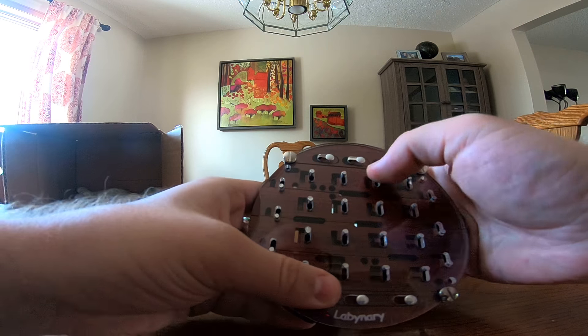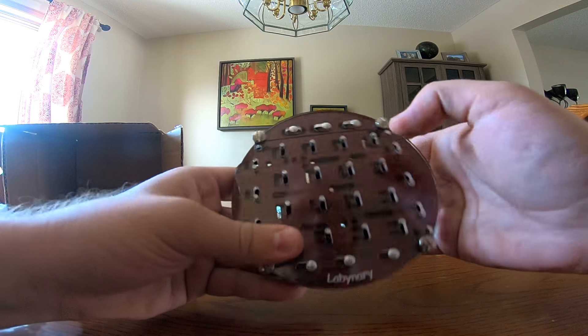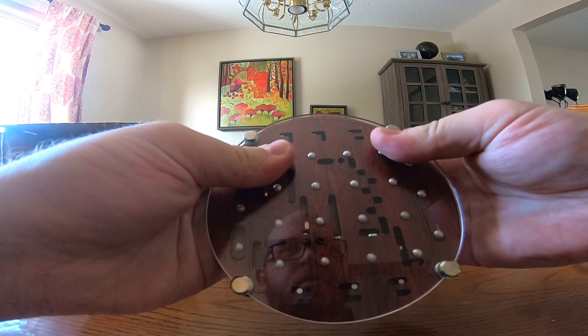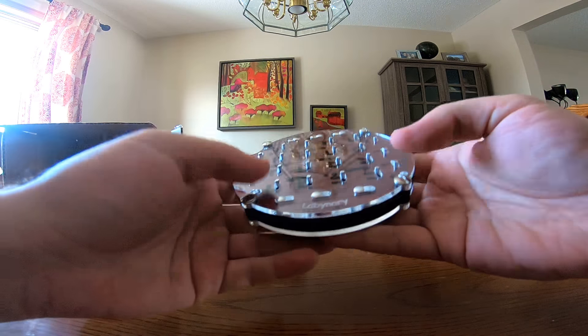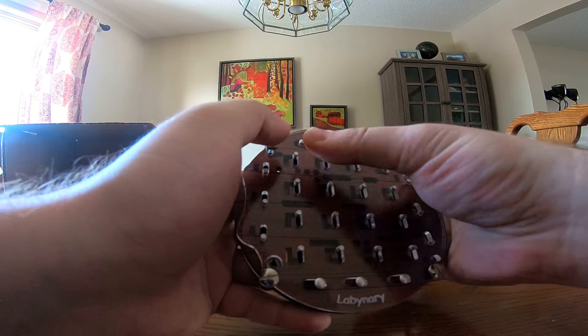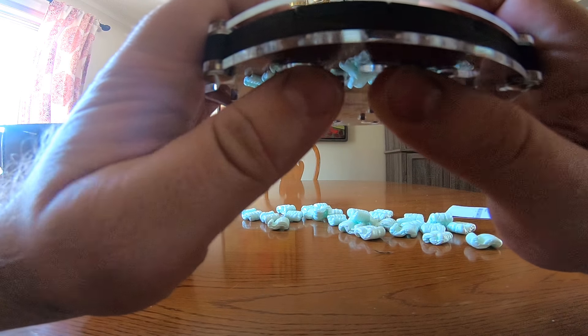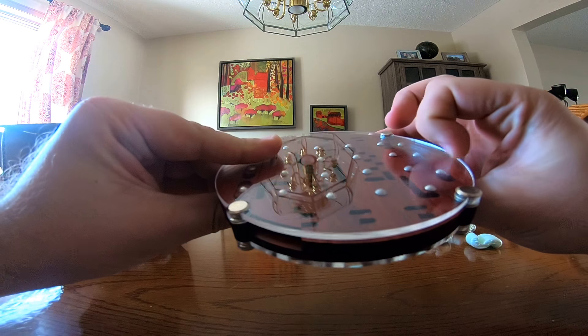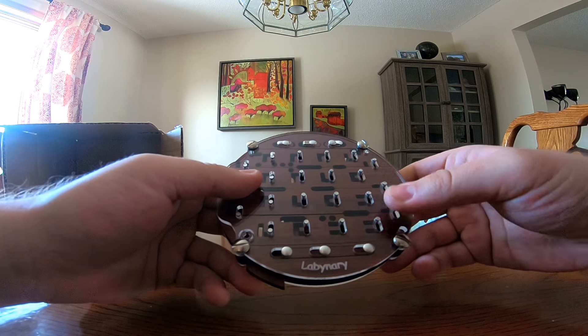That's just another master toggle apparently, so you have the columns plus these additional controls that do things too. There's a crazy amount of depth here — I think this is going to keep me busy for a really long time.